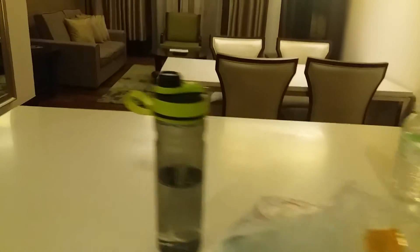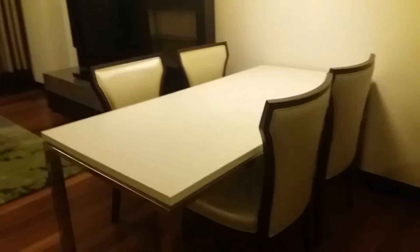And after that, you will see the living and dining room, with the living room.